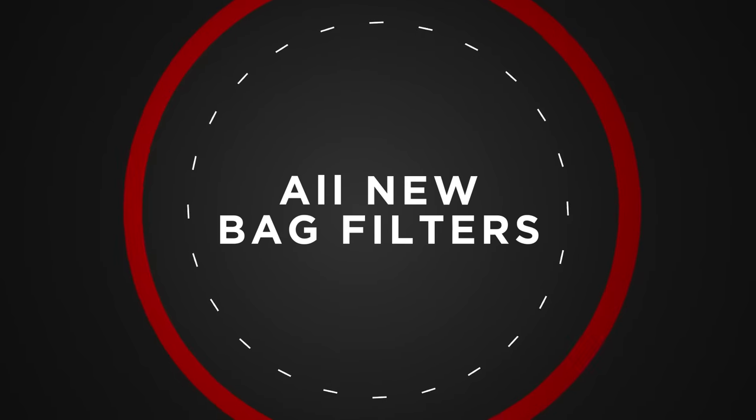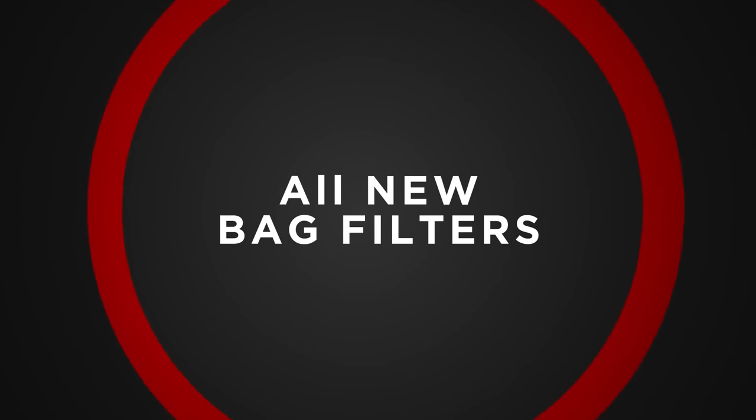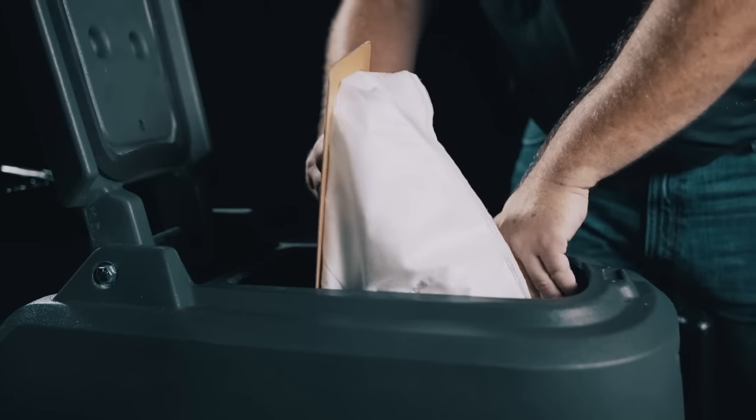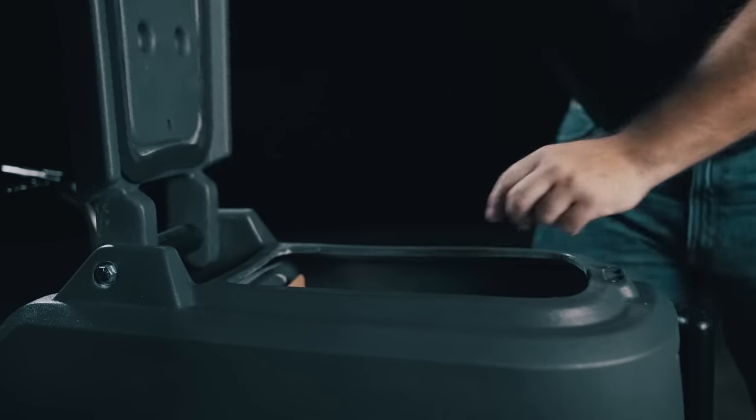Let's now talk about the new bag filters. The bags are heavy-duty, industrial strength bag filters, which greatly eliminates the possibility of the filter bag coming apart inside the unit due to moisture. The new filter bags are larger and stronger, giving them the ability to hold much more than before, which means you have to replace them less, once again saving you money.